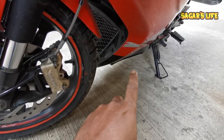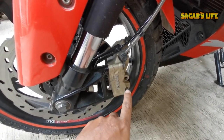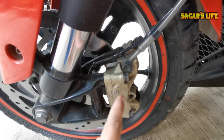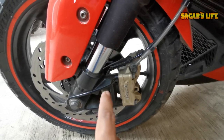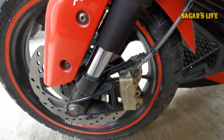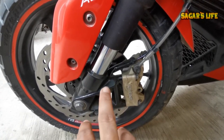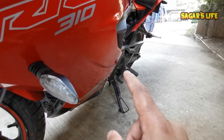Once the axle is out, you can remove the front brake caliper. I'll remove this screw and this screw from the caliper mount. Then I will remove the front brake pad assembly. If you want to see the detailed process of how to change the front brake pad on the RR310, there is a vlog on the channel for that. The rear brake pad change vlog is also available on the channel.